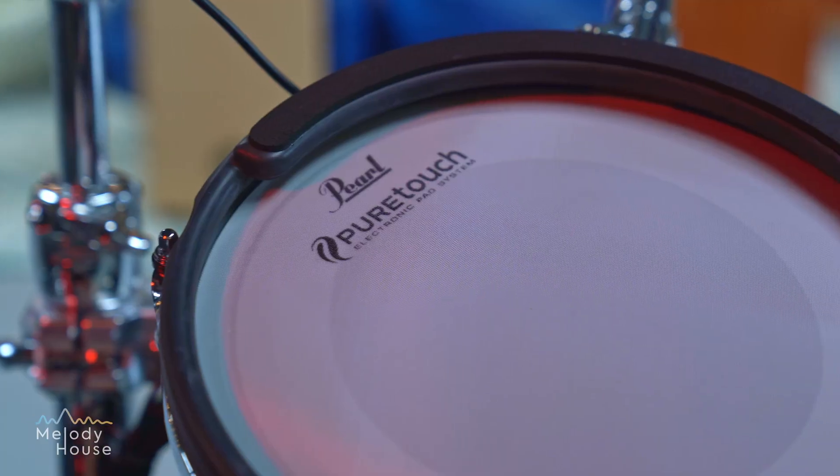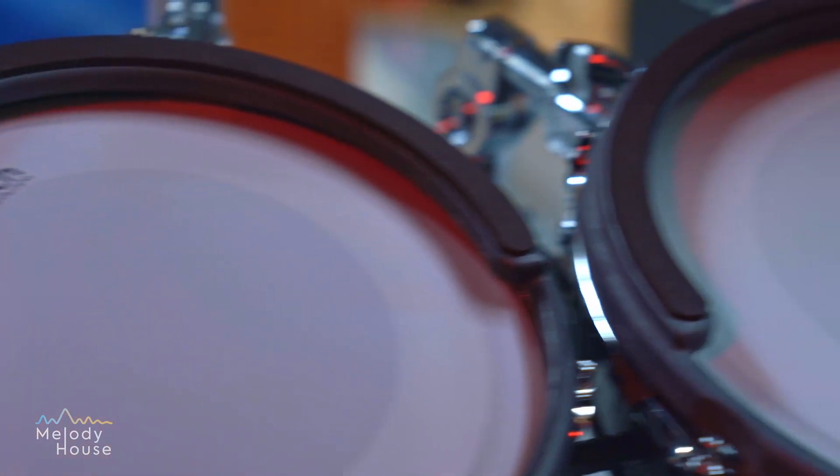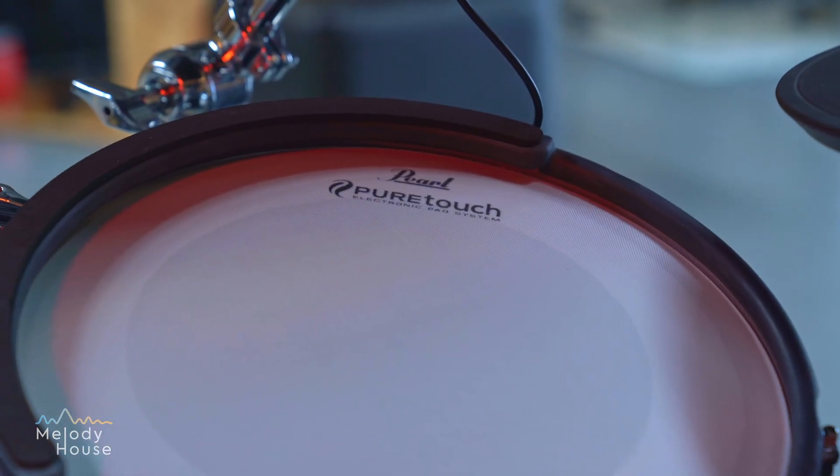What I've experienced in playing the drums is the feel is very close to the acoustic drums feel, especially the skins. It feels like a real skin. Compared to many other electric drums I've played before, this feels more natural to me, and that's what I love about it.